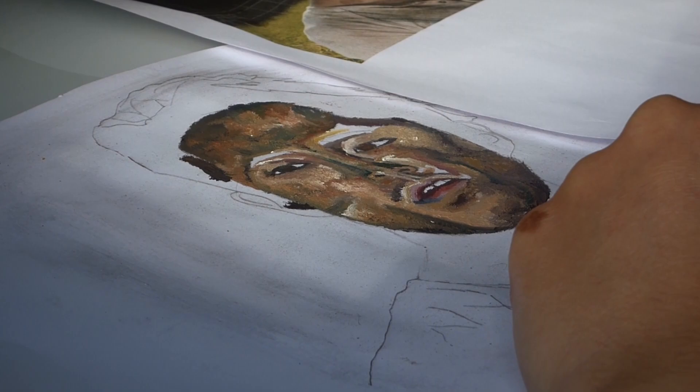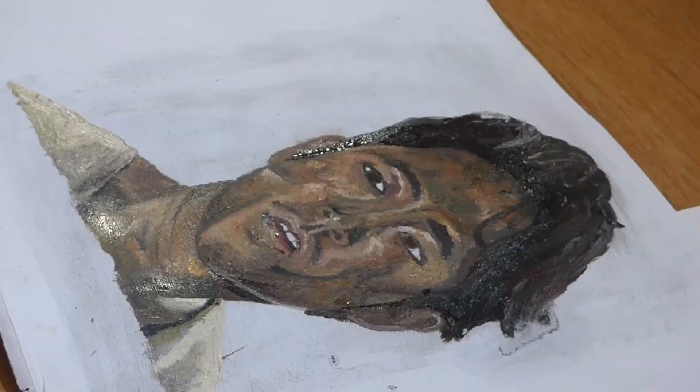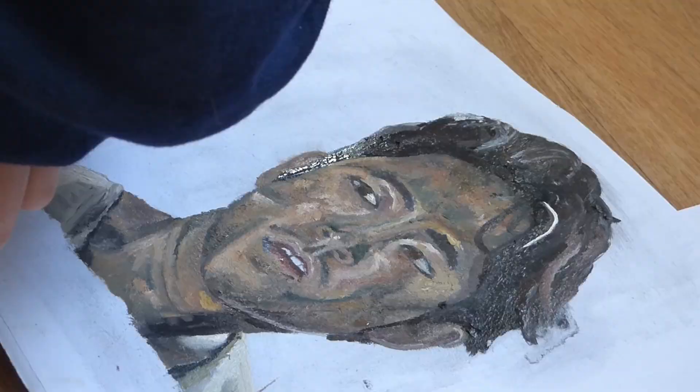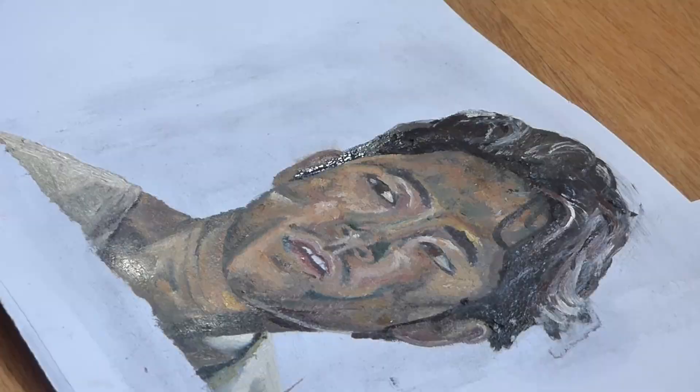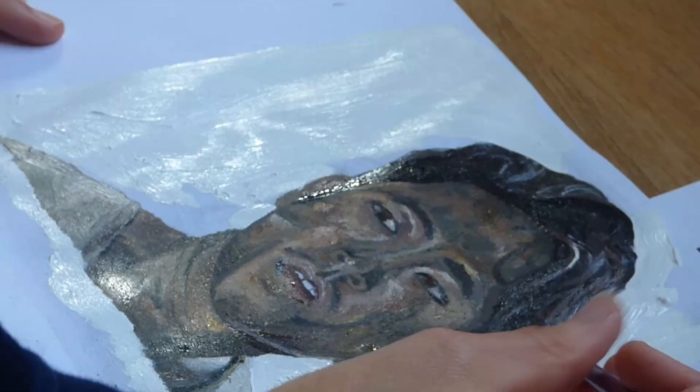I've done most of the face now and I'm just moving on to the hair and then the net. The reason there was a big jump is because I dropped my camera on top of my phone and completely smashed my phone — I had to go and get a new one. So yeah, this painting cost me a phone.